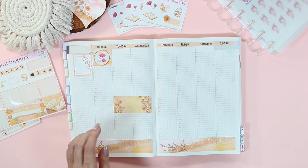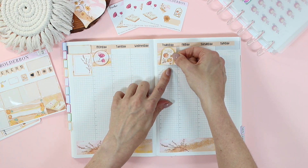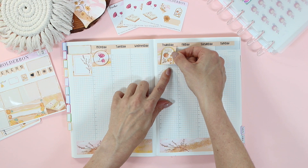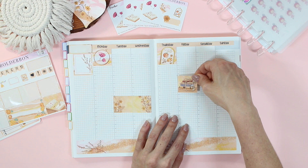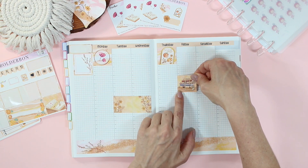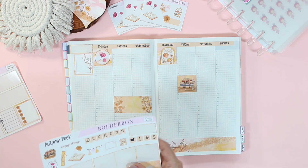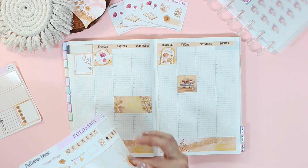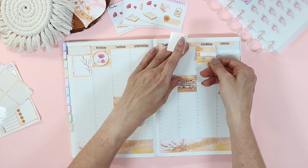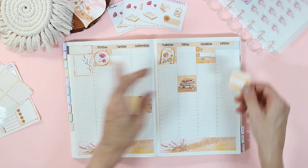I always find that changing a couple things each week definitely helps get me excited for planning. If I keep everything the same every single week, it gets a little boring. So just moving around my stickers can help get the creative juices flowing again and get me all set up and ready to plan out my week.